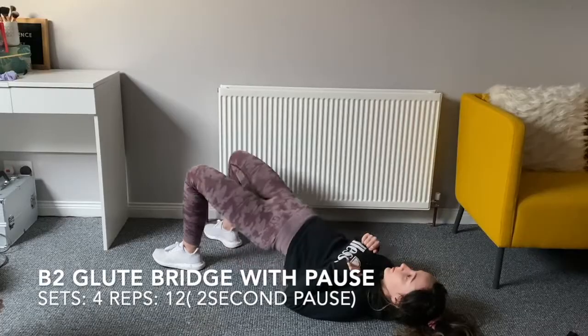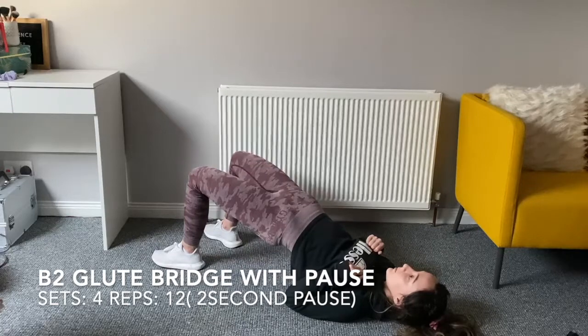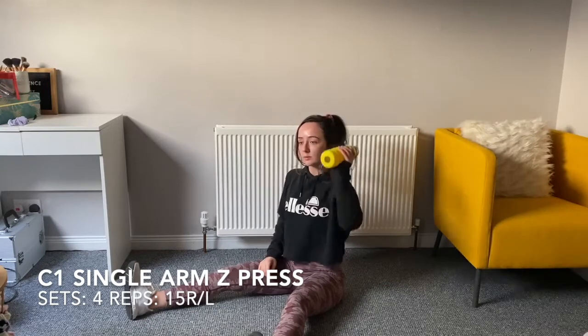The cross hack squat is super-setted with glute bridge. Bring yourself up, two-second pause at the top, then lower yourself down. That's also four sets of 12 reps.